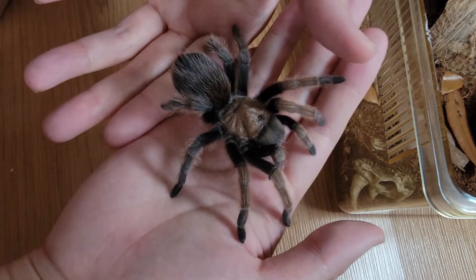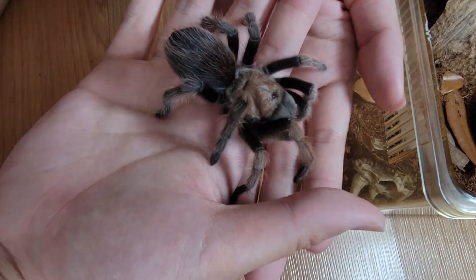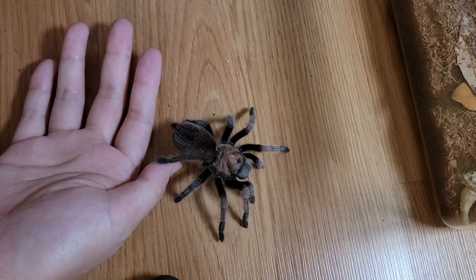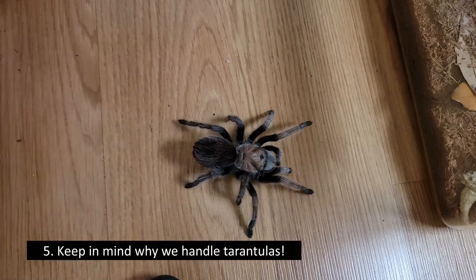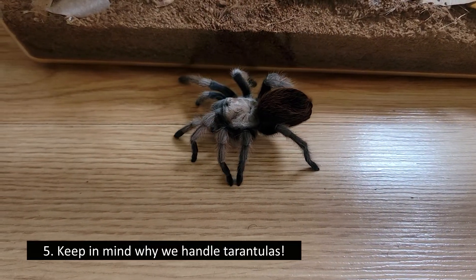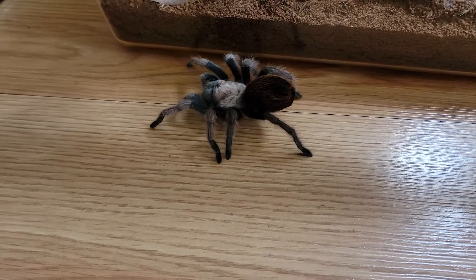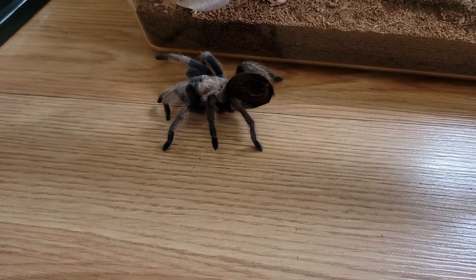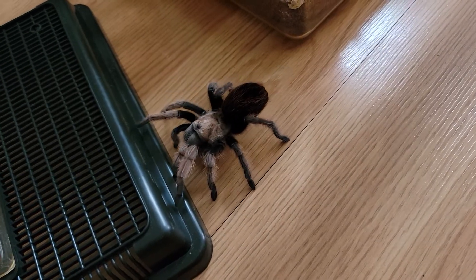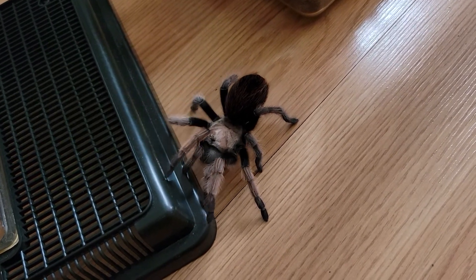One thing I always believe in is: if you stay calm, the animal will likely be calm as well. But if for whatever reason they're not acting calm, maybe it's time to let them go back to their enclosure. Just keep in mind that handling a tarantula is simply for our own pleasure — the tarantula does not benefit from it, so it's important to pay them a little respect if they do want to go back to their home. I personally do not handle my tarantulas very often; it pretty much only happens when they walk onto my hand while rehousing or unboxing.